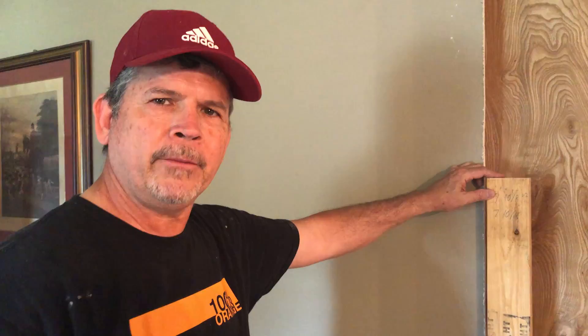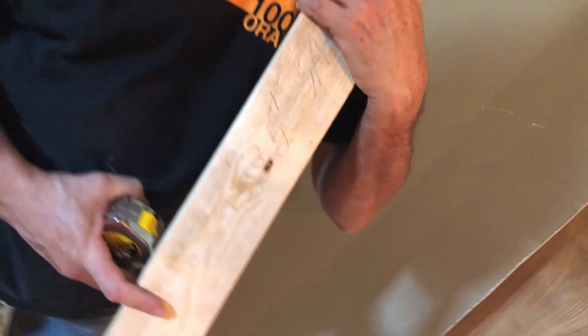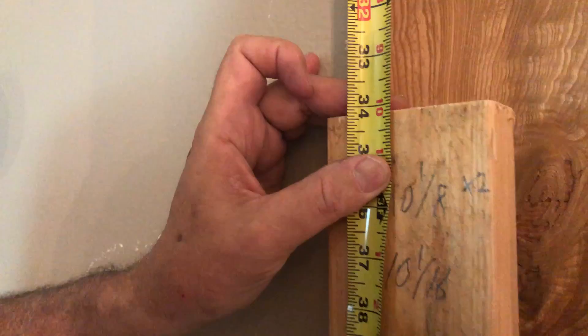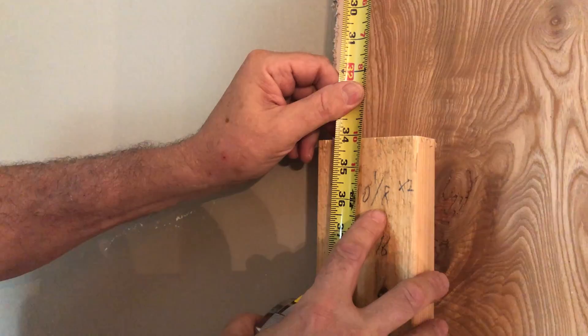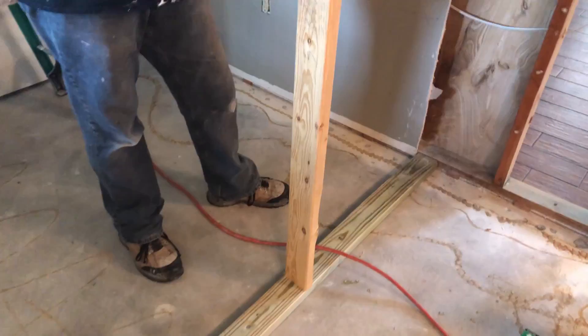We are ready to start building this wall. Here's a trick we use — this two by four is exactly five feet long and I write 'five feet' and 'save' on both sides of it so we won't accidentally use it for blocking. Then I just measure from there to the top and add five feet to the measurement. We're at two foot ten and one sixteenth, so I'm going to cut at seven foot ten and one sixteenth. I've got this one, this one, and this one all measured. Let's go outside and cut them.